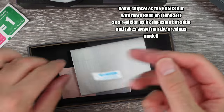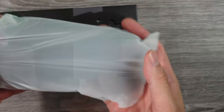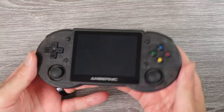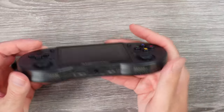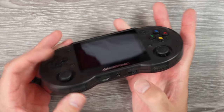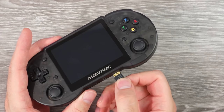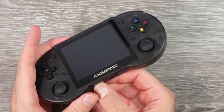But it's not just a different case or shell. Some things are slightly different here. Obviously, the shell is more in the design of a Super Nintendo controller — that's one difference. It has some flat butt cheeks on the back that don't really help too much with grip. Besides that, this handheld is a little thick, so some people might like it, some may not.